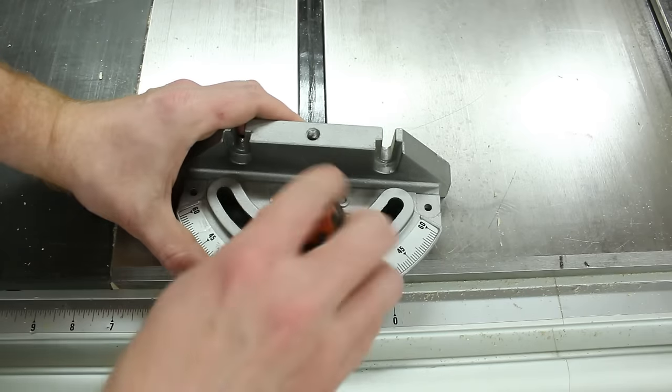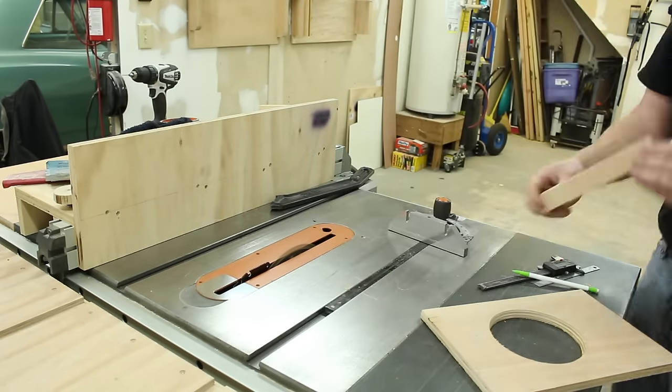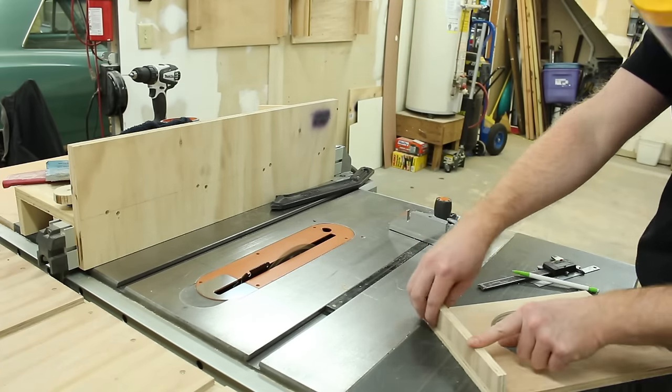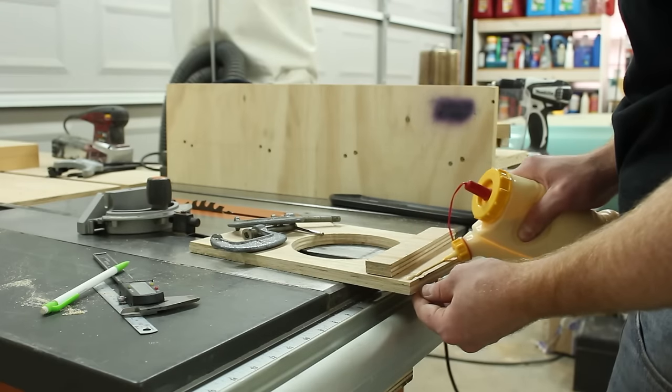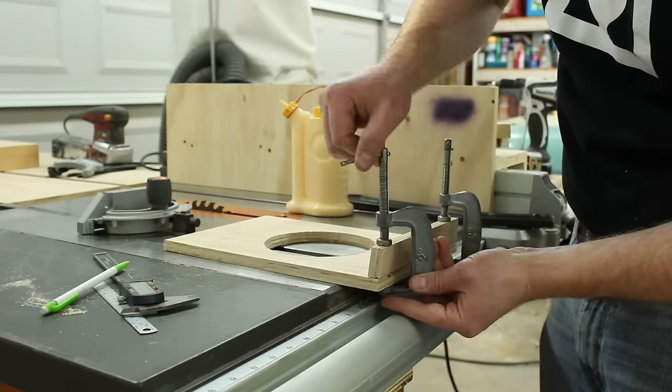Oftentimes when making the patterns, it's just a series of cut it, check it, cut it, check it, cut it some more, check it, until the parts line up. Then I can assemble them and get started trying to finish out the pattern.